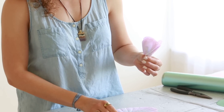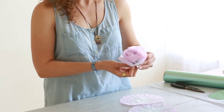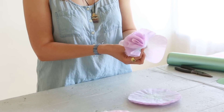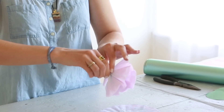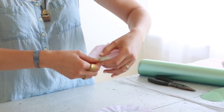Then we're gonna take another coffee filter and kind of gather it up around that little bundle that you just made. We're gonna do that one more time — that's coffee filter number five that we're working on now. We'll twist it again really good at the base so that they're all gathered in there and it's not going to come apart.